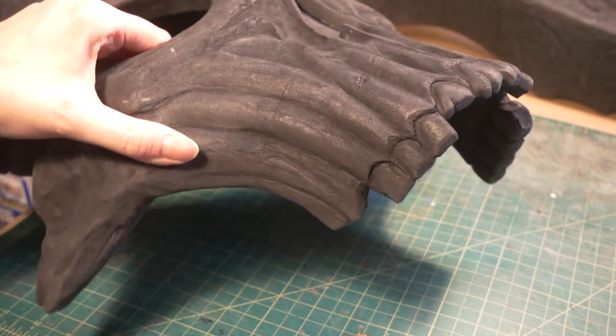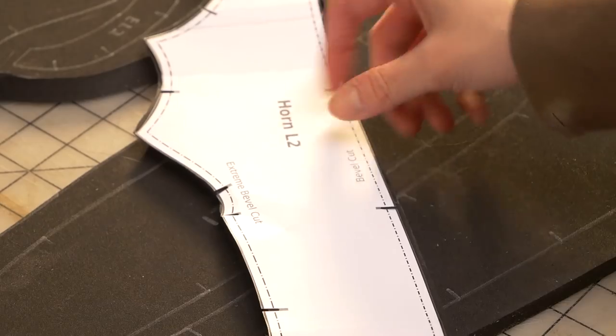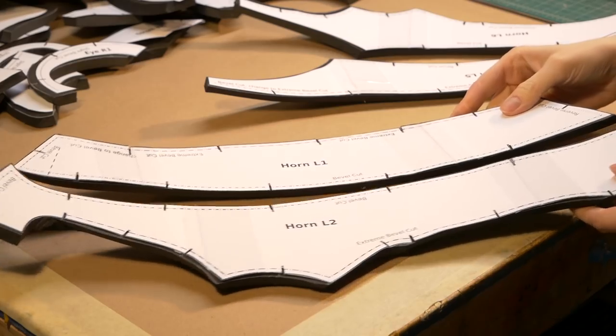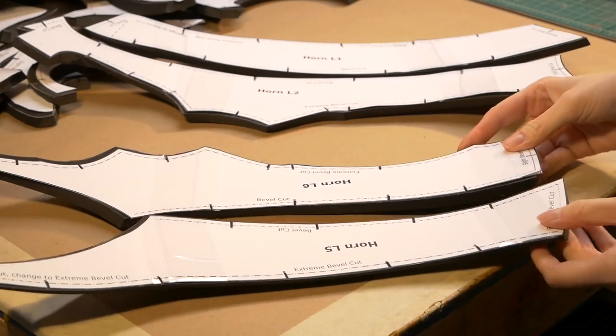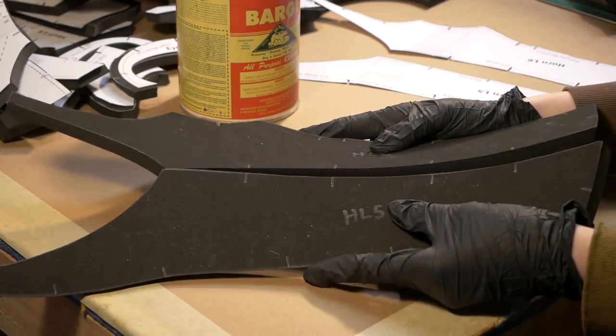And the skull was done! The entire process to make the skull was the same way I made the horns. Some of the really extreme angles on the horn shapes had extreme bevel cuts, but the rest of the build is pretty similar. So let's do a crafting montage.